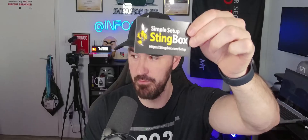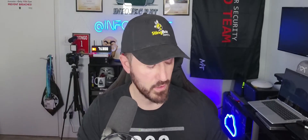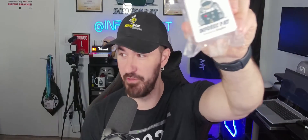I want to go ahead and unbox this right now. I don't really have an overhead view so I'll try to showcase what's in this box as best I can. The setup is very simple — I have one on my test network, but this one is actually going to go on my production network. It's a 'powered by StingBox' device — let's open this up.